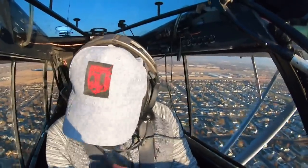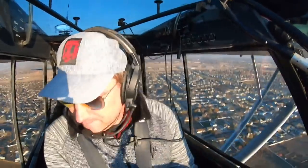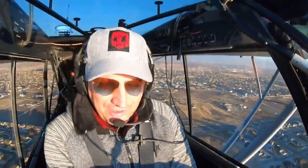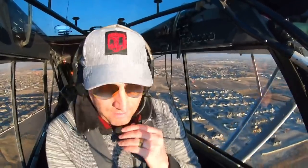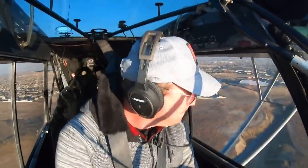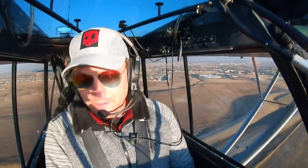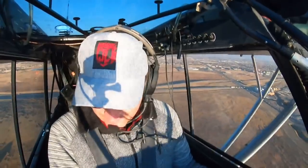I'm cruising at about 95 miles an hour indicated, burning about six and a half gallons an hour. If there's no horses or cattle on the field, the owner says I can land out there whenever I want — that's awesome. There's a lot of smoke in the air from the California fires. Shout out to the guys in California suffering with those fires — if you can, donate to the California Wildfire Relief Fund; the Red Cross is a good one. We're in shadow on the field we're going to land on — it's just off our right. I'm on a modified right base turning to final now.